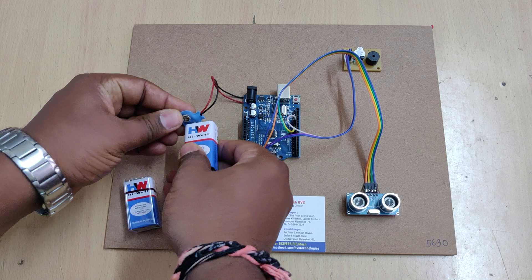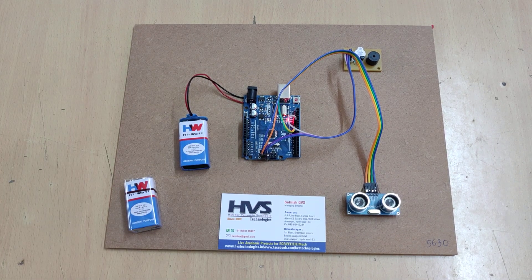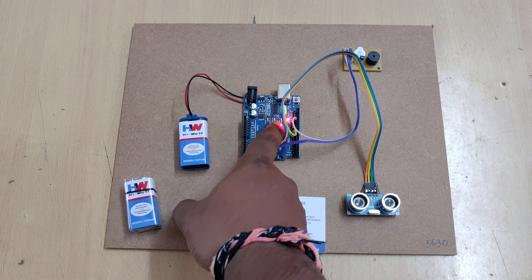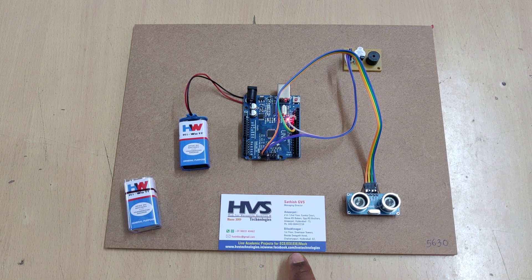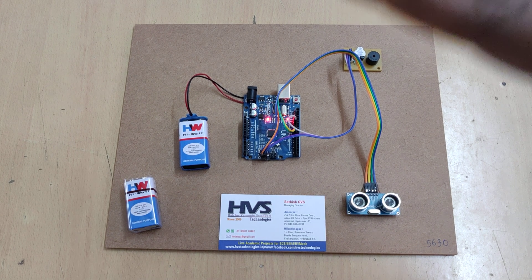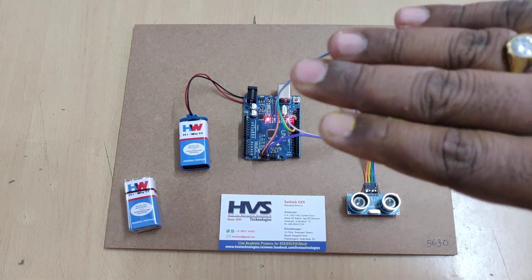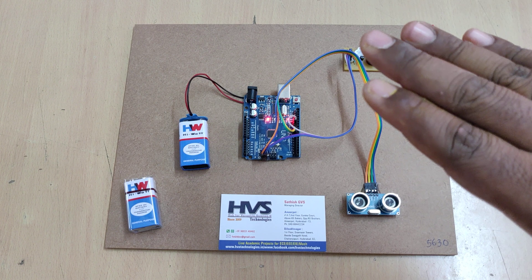Let us see the demonstration. When we give power supply, the buzzer will turn on one time as an indication that the kit is working. For every operation, the LEDs blink to inform that the system is working. If the LEDs are not blinking, there may be a problem with the connections or a low battery charge.